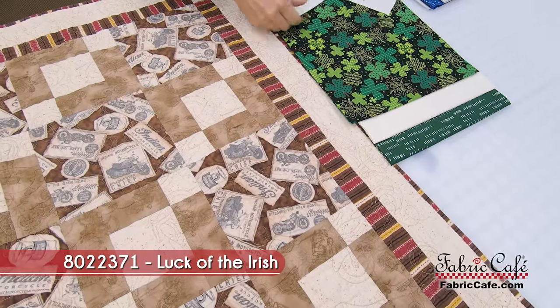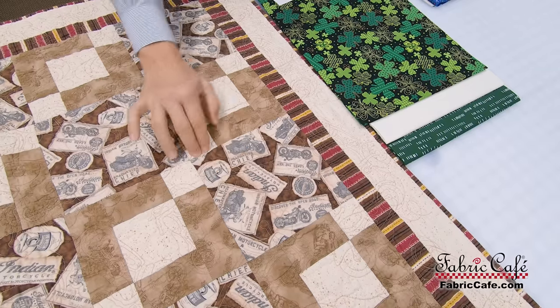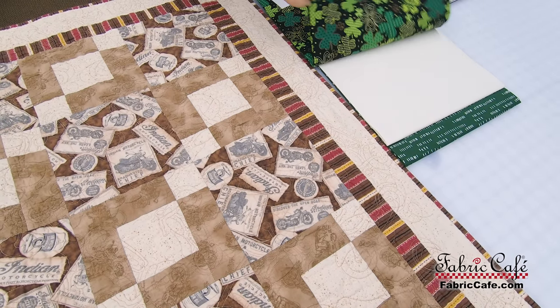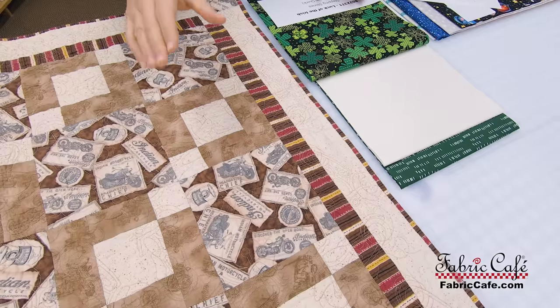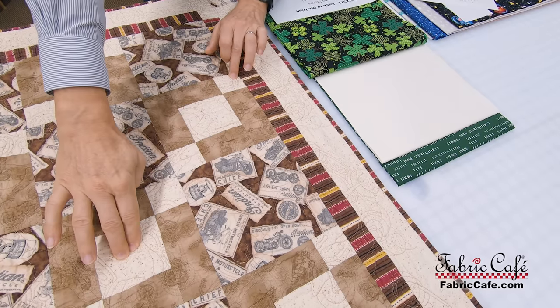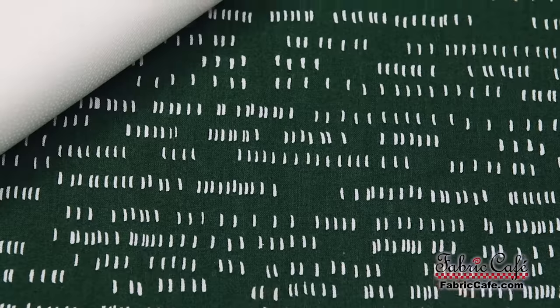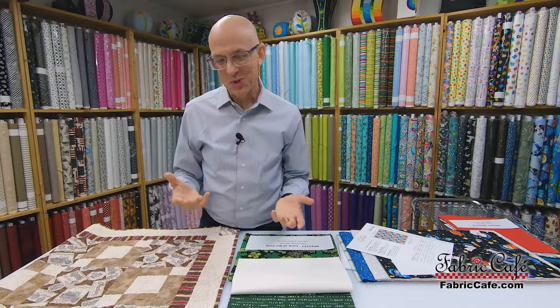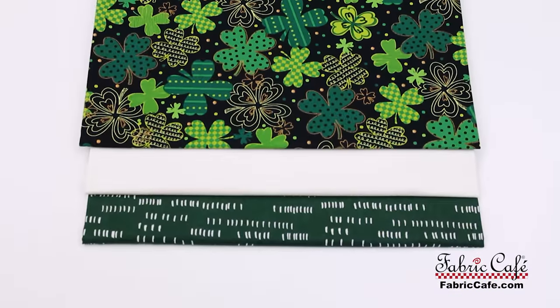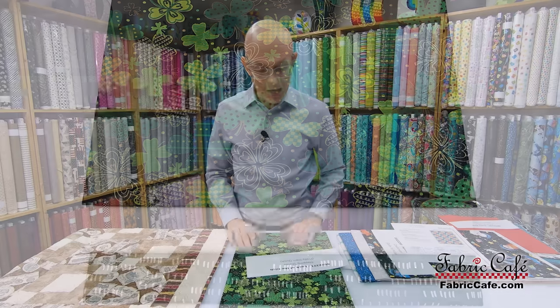We've got a bit of a St. Patrick's Day theme here — those of us up in the Northeast really enjoy St. Patrick's Day. We've got wonderful clovers as our focus fabric in the larger block of the Stepping Stones pattern. Our number two fabric is this white. But here's where I broke the rules: I actually reversed my number two and number three fabrics because I liked the way that brown outlining the Stepping Stones looked. So number two is in the sashing position and number three is actually in the Stepping Stones. You can get a really neat effect by changing up the rules just a little bit.